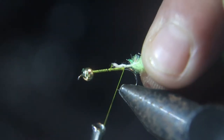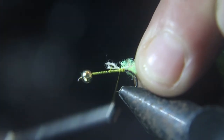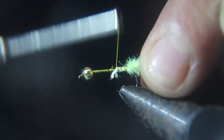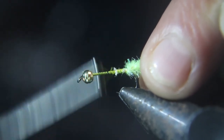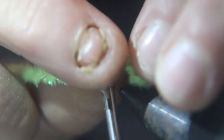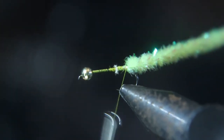Take notice. I stripped the end of the chenille off to make a smaller tie-in point. Now what we're gonna do is loop it to make a loop, and then you tie it back down so there's just a loop behind as a tail.